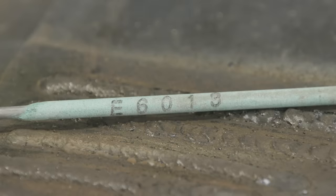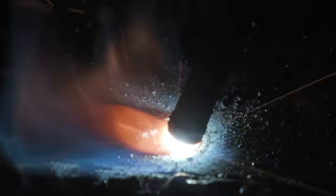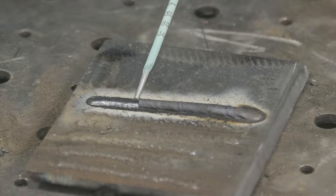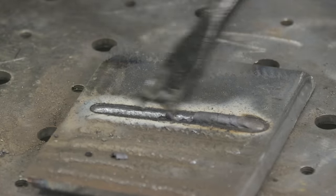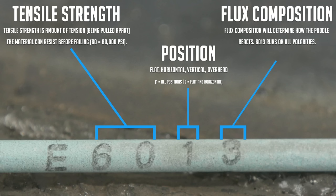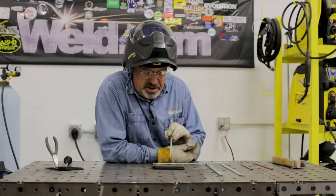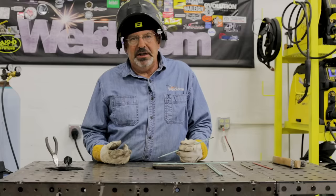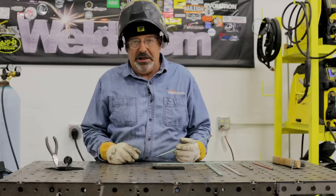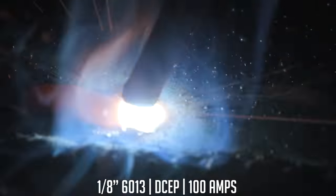The next rod is the 6013 — a very common rod, very soft arc, very dense slag. It'll come off in a slag peel. It looks a little weird because when you run this rod correctly and get to the end, there are massive holes in the end of your slag and you swear you've got porosity. 60,000 pounds tensile strength, one in the third digit means all position — although it runs better vertical down for me. Three in the last digit indicates the flux type and polarity. The correct polarities are DCEP, DCEN, and alternating current — so this rod will run on anything. Electrode negative will deposit more material quicker, giving a little more crown or buildup.